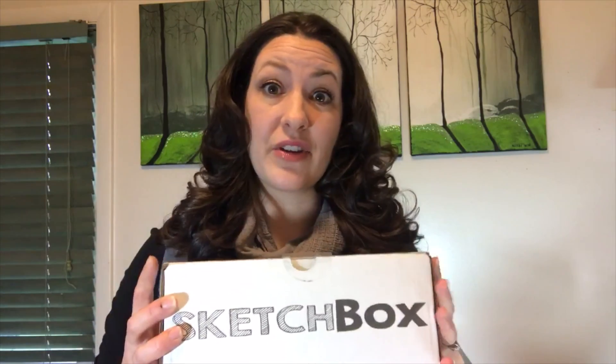So we're going to be unboxing my November SketchBox today. If you do not know what SketchBox is, it is a monthly subscription box that gets delivered to your house on the first of every month. They have two packages to choose from: basic and premium. I chose premium because I wanted more premium products like Copic markers, Luminance pencils, et cetera.